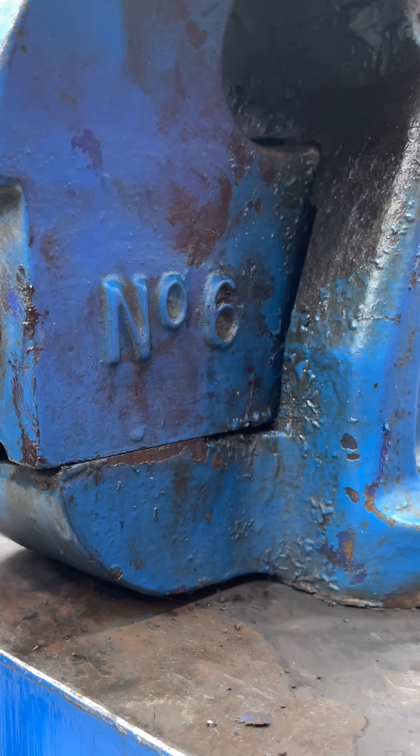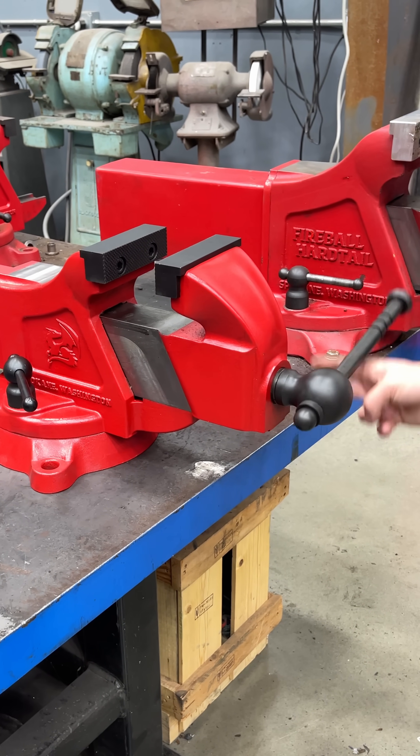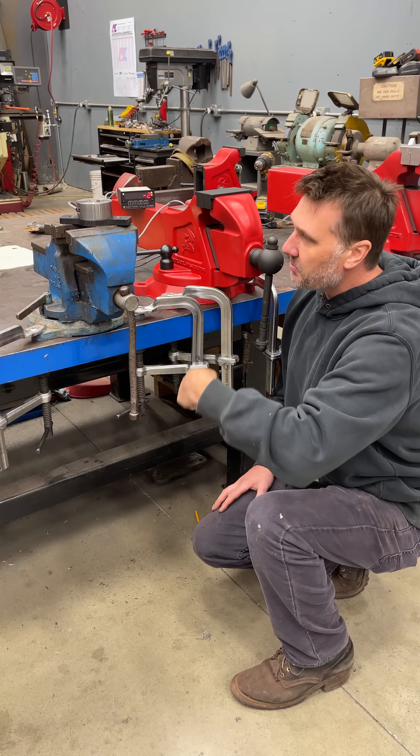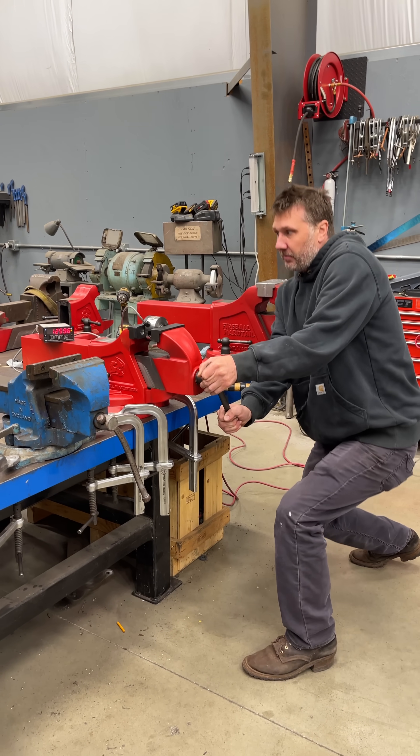This is a Record number six vise, and you guys say it's the best vise ever made. I'm a vise designer. I've designed this 510 right here, and I want to see if I can beat whatever this vise produces with a bent handle and putting a cheater bar on it with my own two hands.